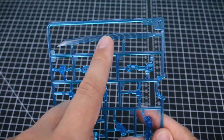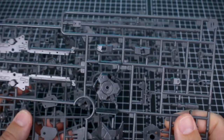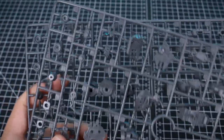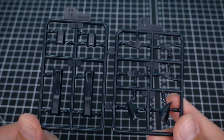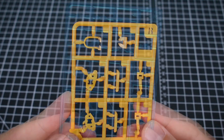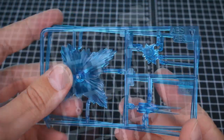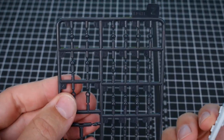Runner M has larger armor pieces — we've got two of the M runner. Runner L has weapons parts in blue. Runner N has connection pieces and a sword blade in clear blue, which I believe is probably not going to be used by this kit. Runners O and P are in medium gray for connection-type parts, mechanical parts, and weapons parts — two of runner P. Runner Q has a few parts in black. Runner R has pieces in a nice orange-yellow. Runner S has connection pieces in clear blue. Runner V, two of, has effect parts in clear blue. Runner Z has connection parts in white and black.